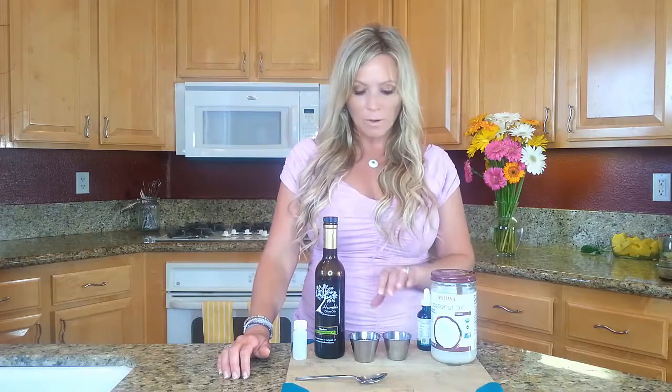A few different oils you can use: sunflower oil is really good for helping whiten the teeth. It also helps reduce sugar in the mouth, which creates cavities, and also helps with pain.